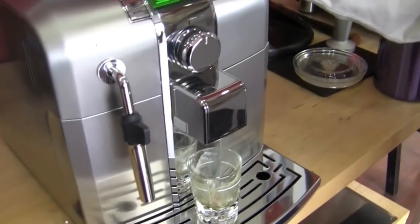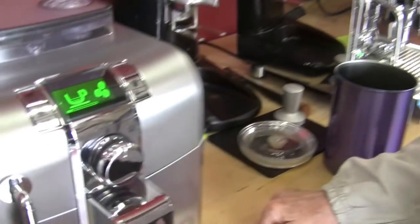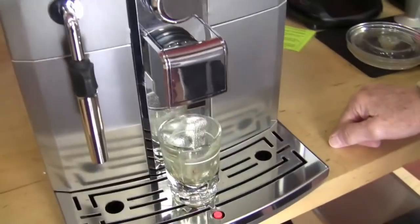Some of the older machines have the grinder adjustment inside the bean hopper, and when the lid is off the bean hopper it won't run — it's got a little sensor. This one doesn't have that, so they're kind of messing with you.